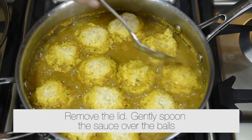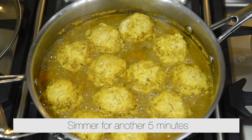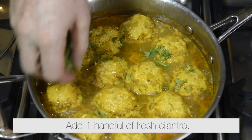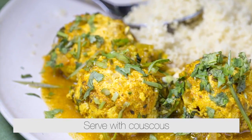Remove the lid. Gently spoon the sauce over the balls and simmer for another 5 minutes. Add the juice of 1 lemon, add 1 handful of freshly chopped coriander, and serve with wholemeal couscous.